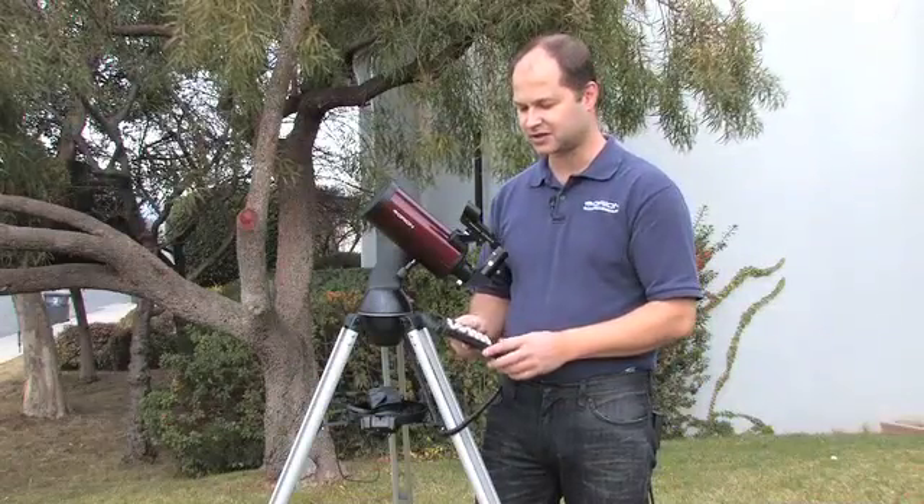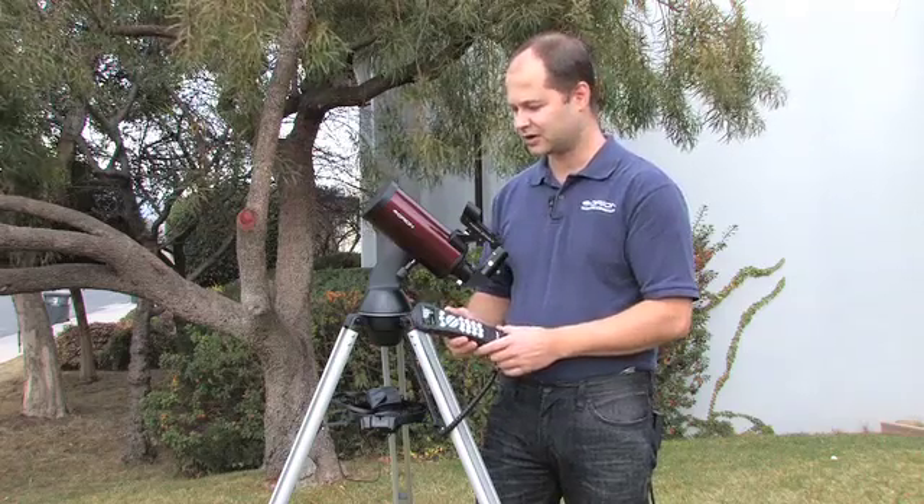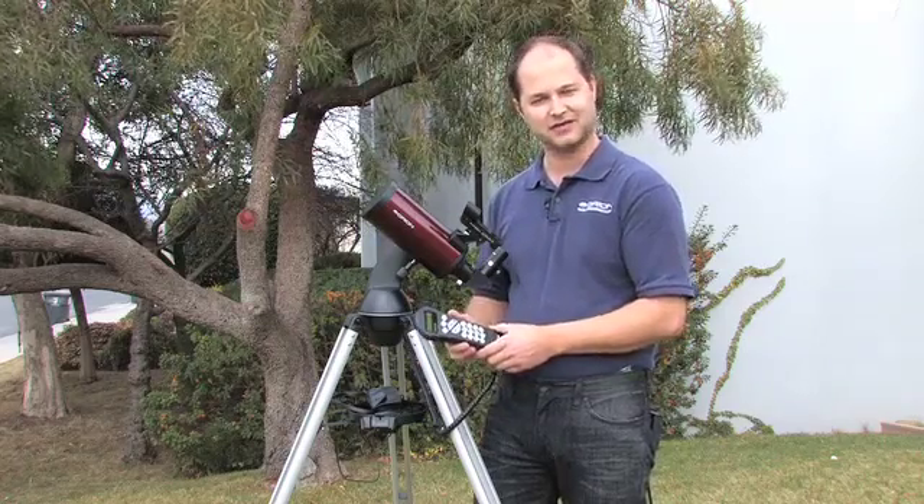Alright, well there you have it — those are the most used functions of the hand controller for your Starseeker 3. We hope you enjoy your system once you get it, and thank you very much. Clear skies.